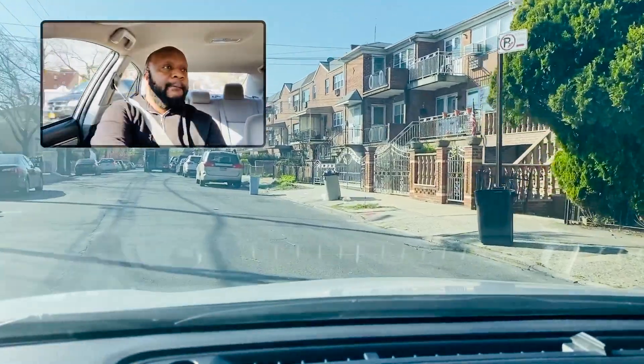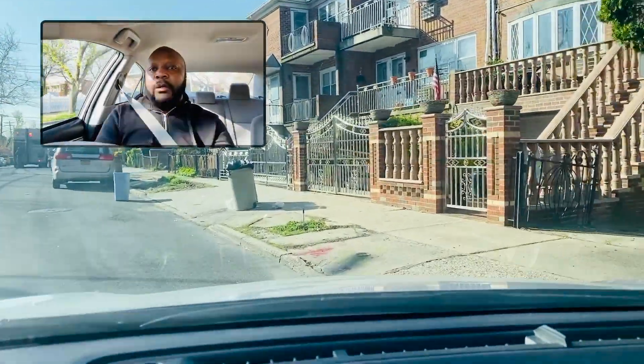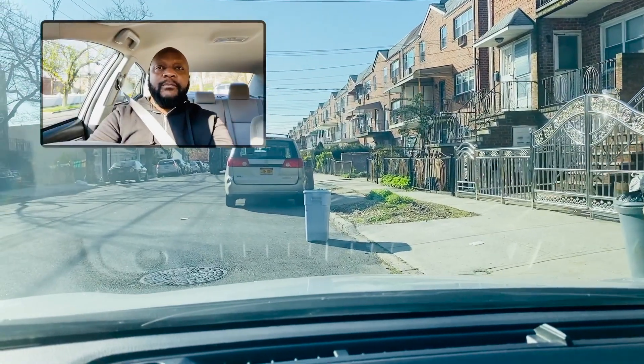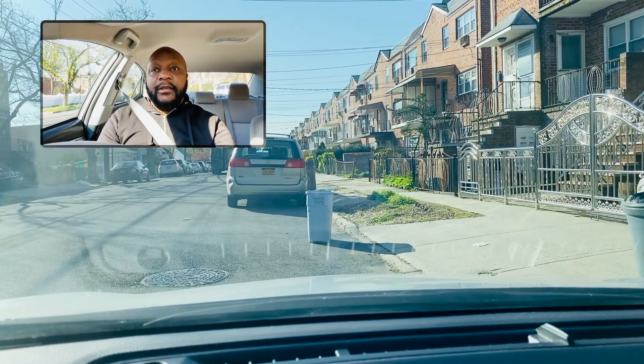Pulling over. All right, folks, it is very simple. If you're applying these techniques, it shouldn't be any issue for you to make your turn.